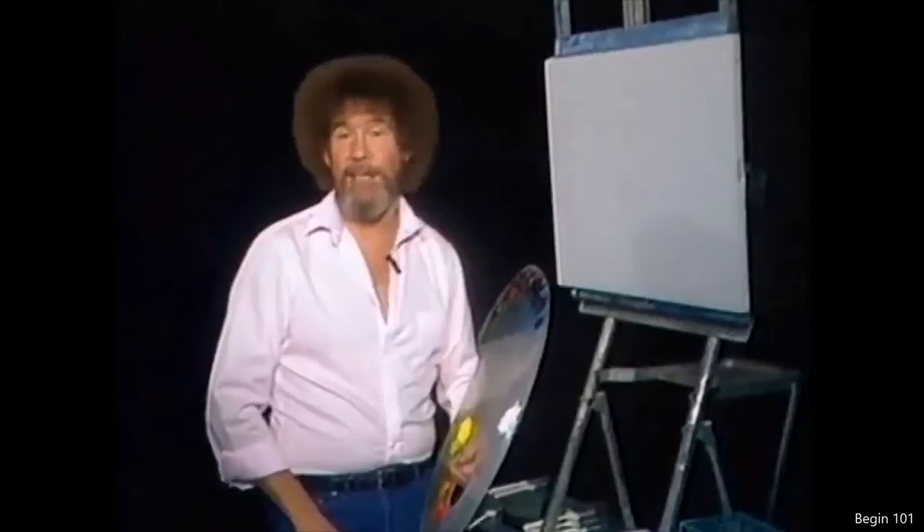Hello, I'm Bob Ross, and I'd like to welcome you to the Joy of Painting. Got all your materials out, ready to do a fantastic painting with me? Good. So I tell you what, let's just take off and have some fun today.